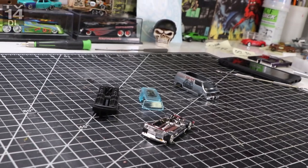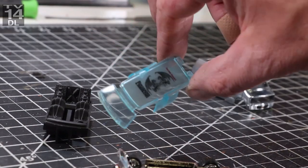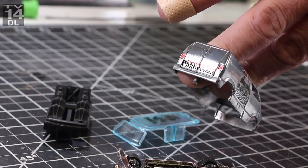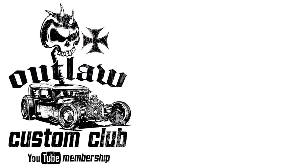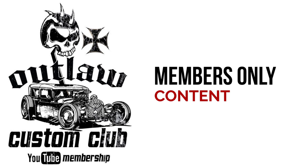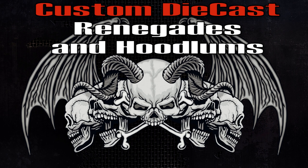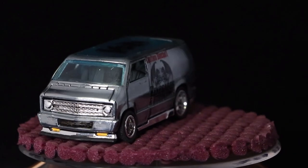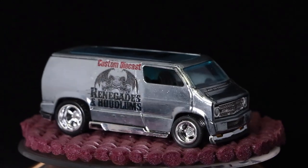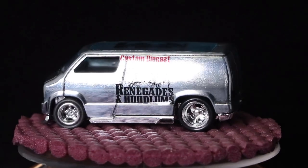I'm probably going to go a little bit more in depth on this and talk through my process a little bit more. I do some behind-the-scenes footage for the members-only section. The custom die-cast Renegades and Hoodlums commemorative one-year anniversary van — that's a mouthful, I'll probably never do that again. This is what it ended up with; you'll see exactly what I'm talking about. I wouldn't kick it out of bed, but it's definitely not my cup of tea. I've got some pictures which make it look a little bit better. Thanks for watching — I will catch you on the next one.